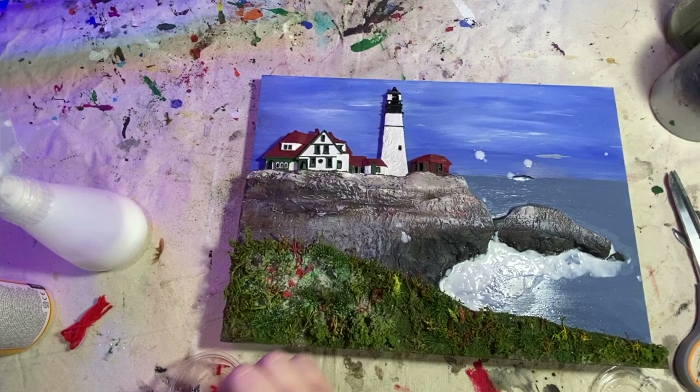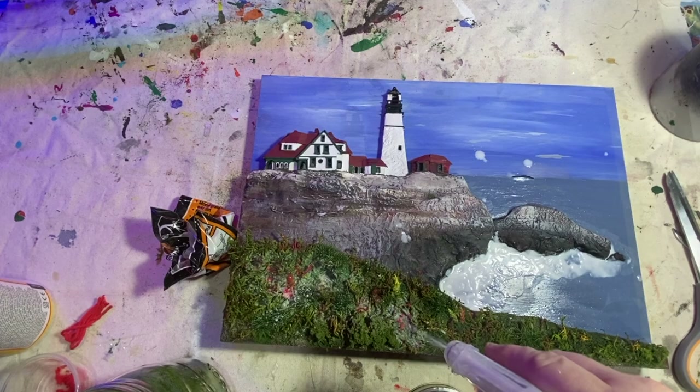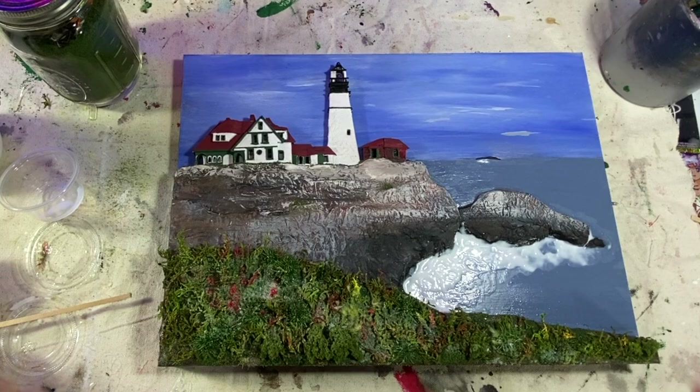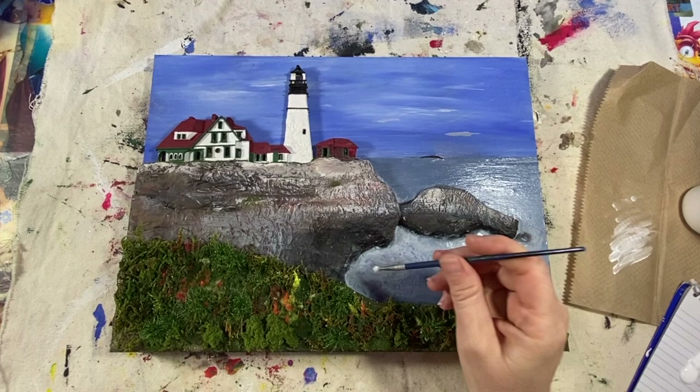I decided I needed a little more texture as well as color, so I'm cutting up tiny bits of red yarn and yellow and red — maybe orange pom-poms — kind of like flocking, but it just gives it a little bit more color. I'm using a water bottle full of watered-down Mod Podge to help it all stick together. I'm dry brushing and stippling some white onto the waves — I already did a layer of dry brushing off camera.